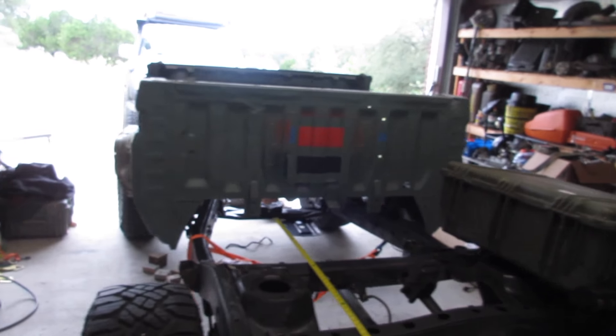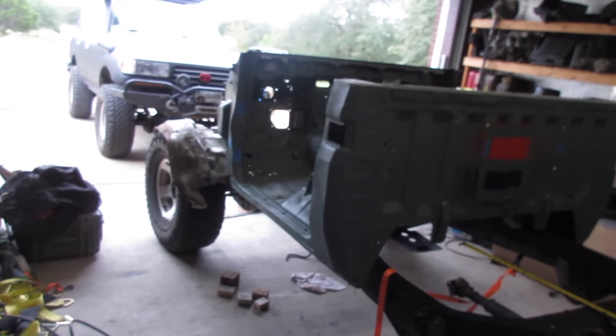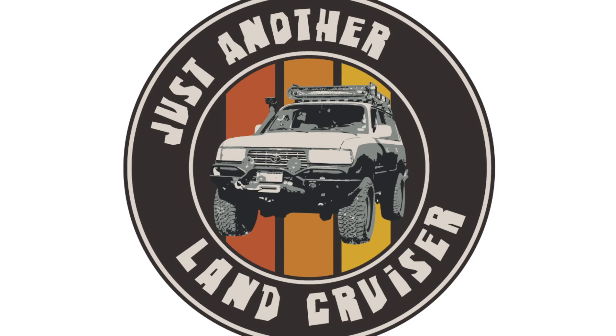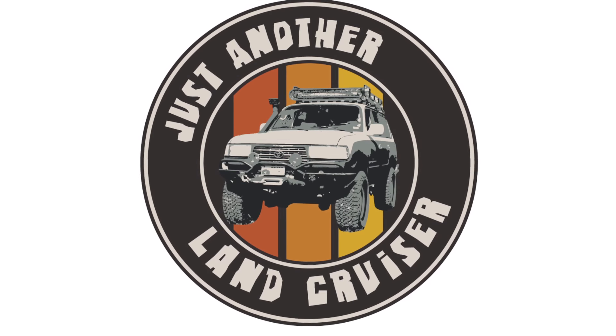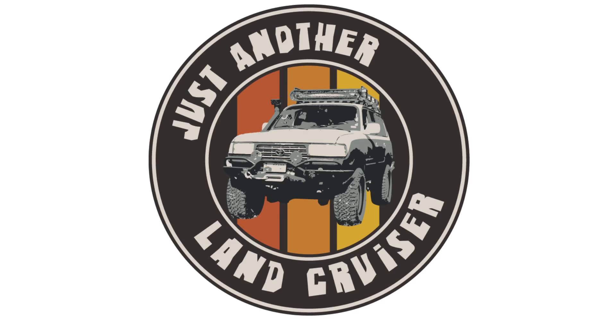Welcome back. Big news — I have a cab on a frame. It's not bolted down, but I set it on just so I can measure the frame brackets and how the body is actually going to mount.